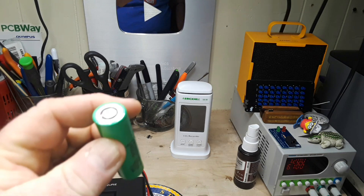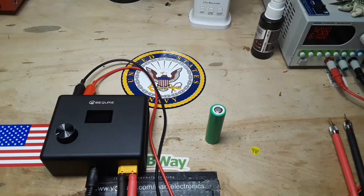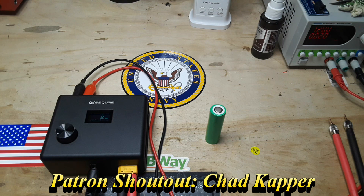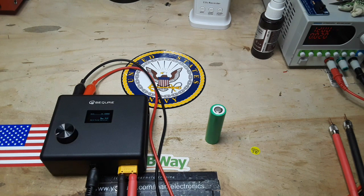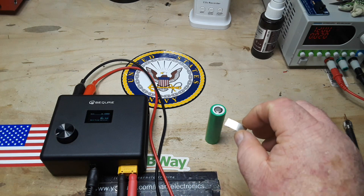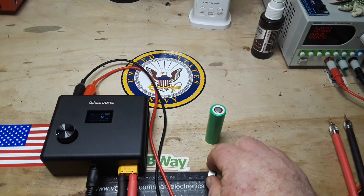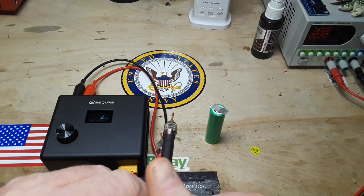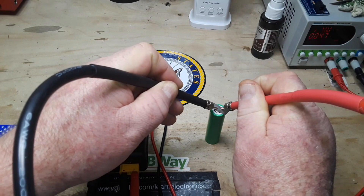It came with some of these strips that you use to join the batteries together, and I've got a nice lipo battery here. Again, I don't know if this is going to have enough power to do this but we're going to find out, so we'll power it up. Pulse duration is set for two milliseconds. We cut off a piece of the joining strip and put that on top of the battery.